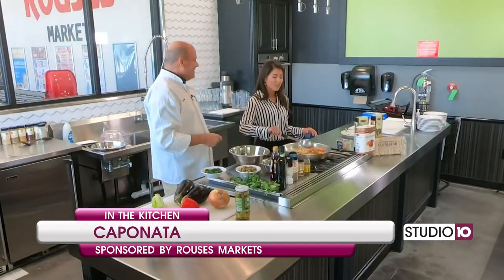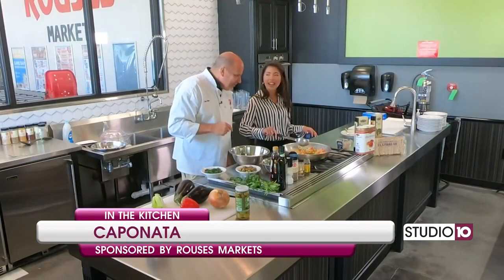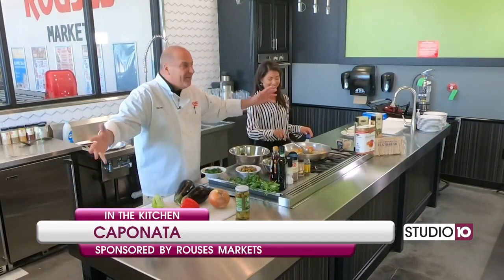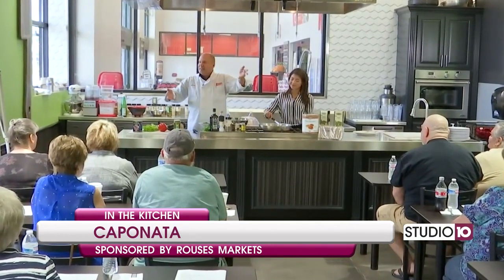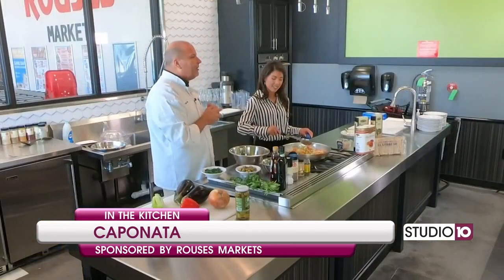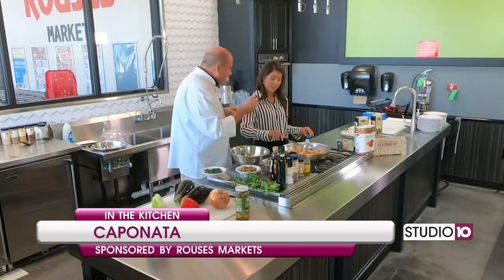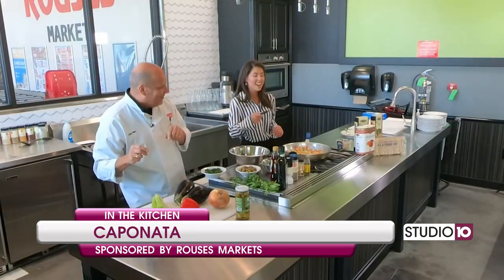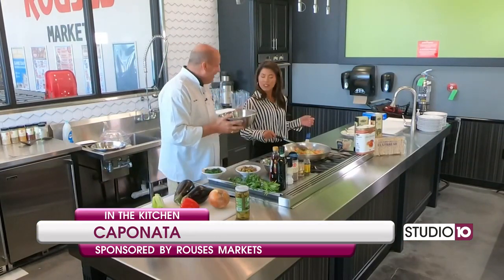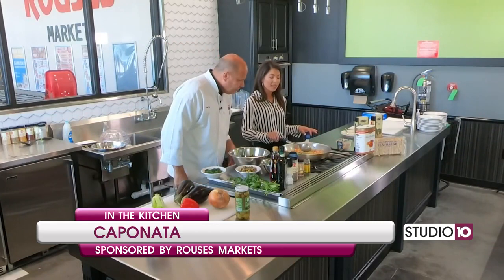Welcome back! We are here at the Rouse's Markets in West Mobile, and Chef Nino has been cracking this all up. When the camera goes off, we still have a live audience at this beautiful Rouse's store here on Schillinger and Airport. Check out your local listings, Rouse's Facebook, and Rouse's.com. These recipes can also be found on Fox10TV.com. Now, for our friends at home who are just now tuning in, we are making the perfect Italian side dish today — caponata.